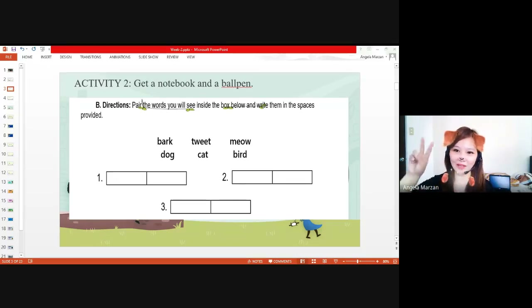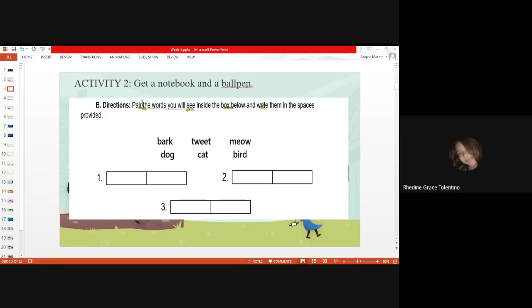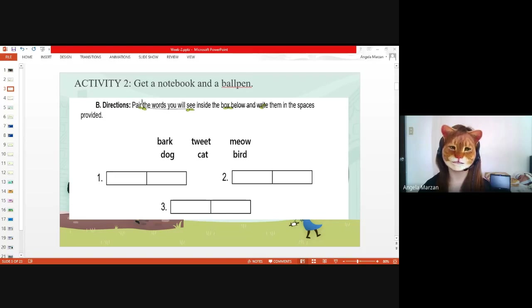Who would like to answer? Second pair. I'm going to call someone here. Reddian Grace Tolentino, give me another answer. Reddian — bird tweet. So bird tweets. That's the sound that a bird produces. Very good. Last pair. Cat and meow. All right, very good. Now, do you have an idea what these pairs are? What can you observe from the first and second activity? What have you observed based on the activities?